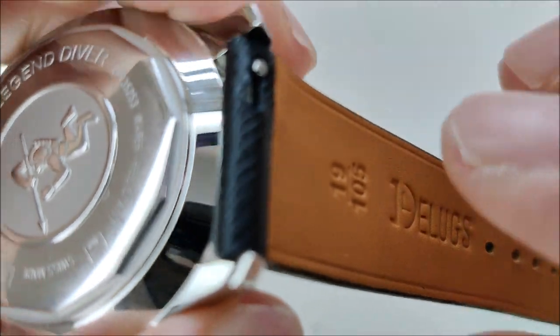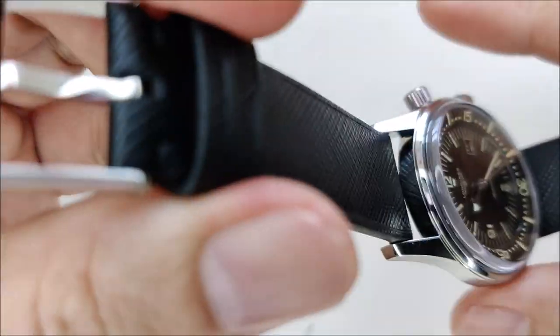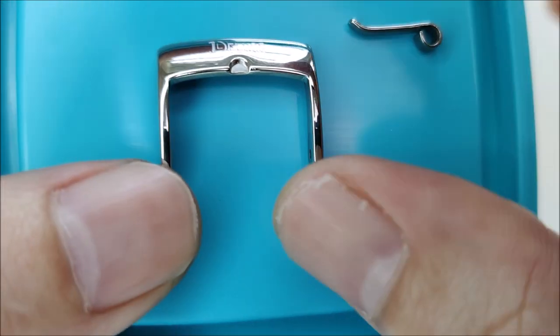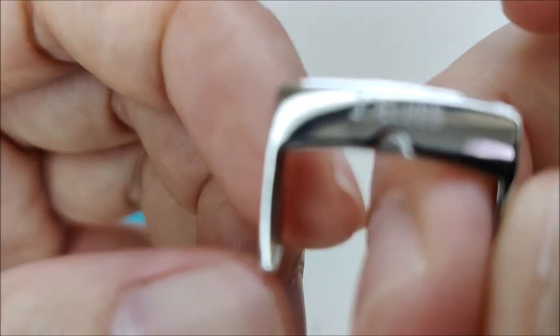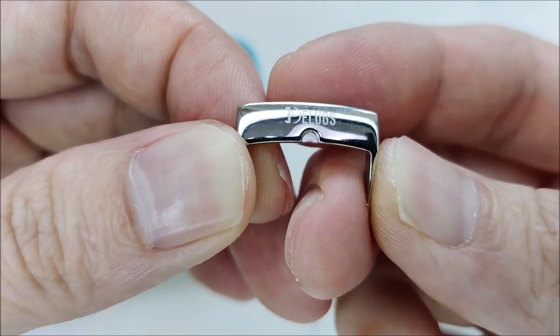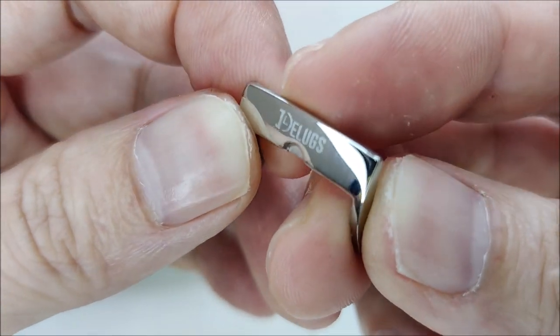It also comes with a quick-release buckle. I've swapped mine out for the Longines original buckle, but here is the original buckle that comes with the strap — it's a signed buckle, laser engraved, with the Deluxe logo and brand name on it.